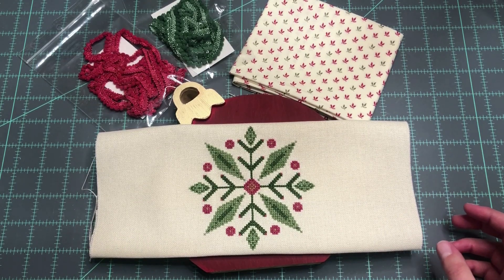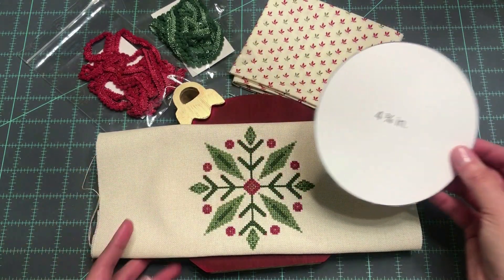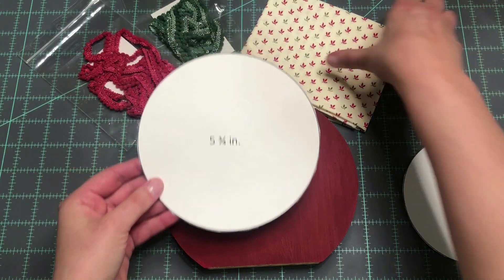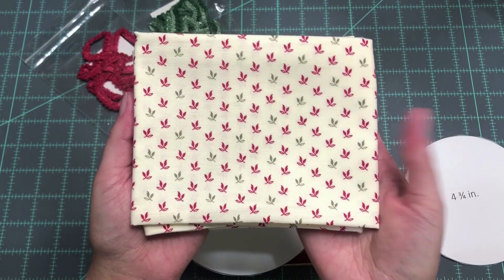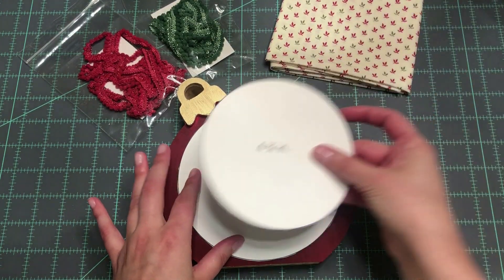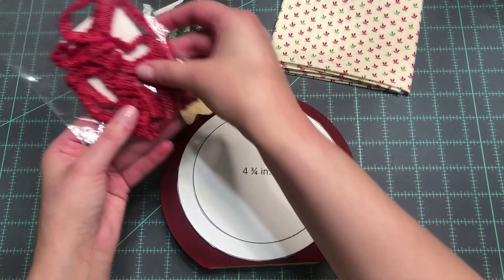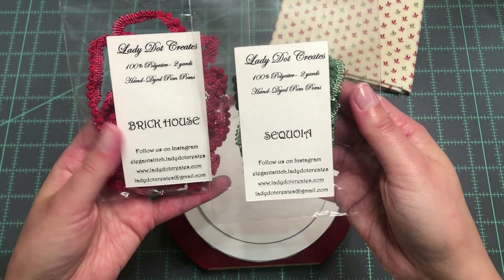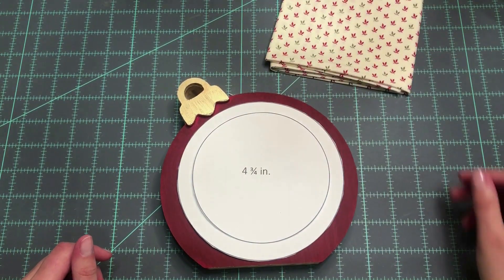My stitch piece is going to fit on a 4¾-inch circle, and I include these circle cutout templates in the pattern. That's going to go on here, and then I have a larger piece — 5¾ inch — that I'm going to put my backing fabric on. This is from the Joyful Gatherings by Primitive Gatherings Christmas Collection for this year. My stitch piece is going to fit inside of that, and then I'm going to do some pom-pom trim in between those layers. I'm not sure yet what color I want — I have Brick House and Sequoia, both by Lady Dot Creates.